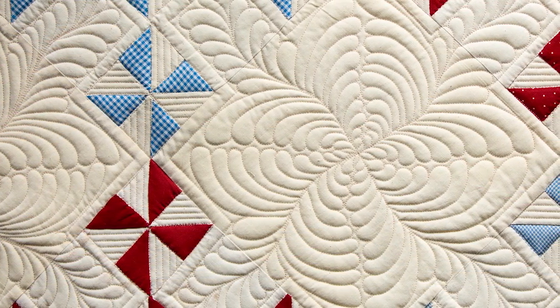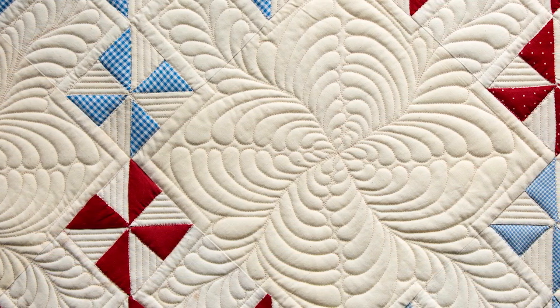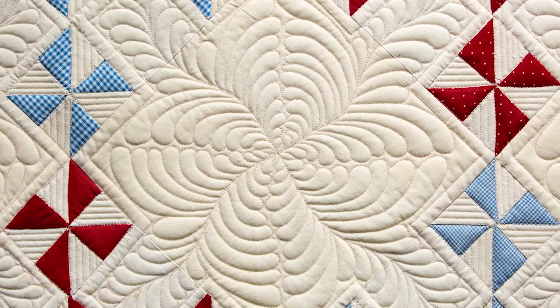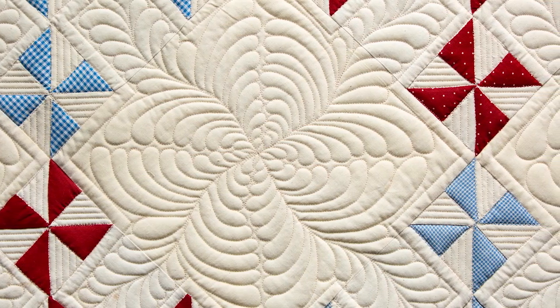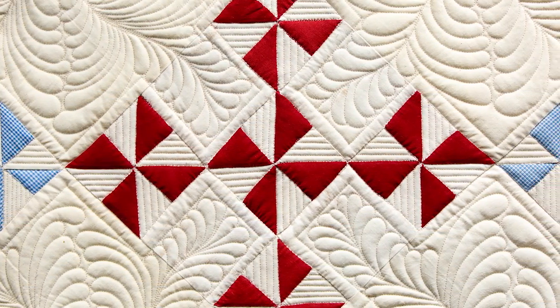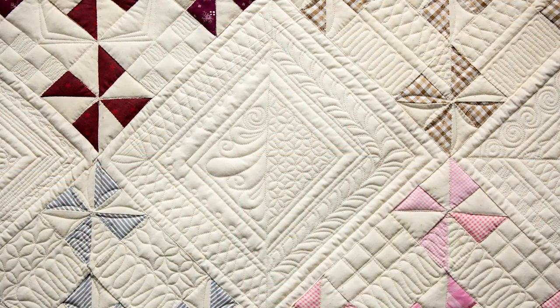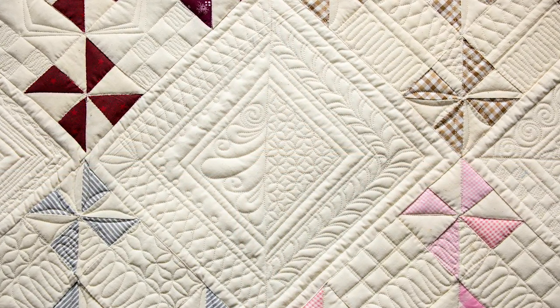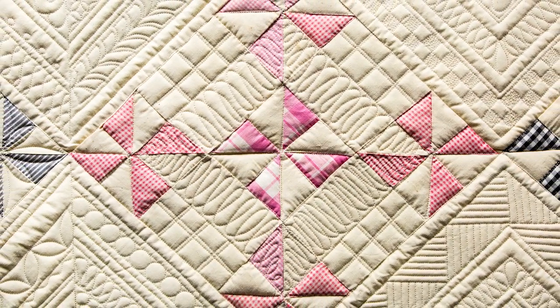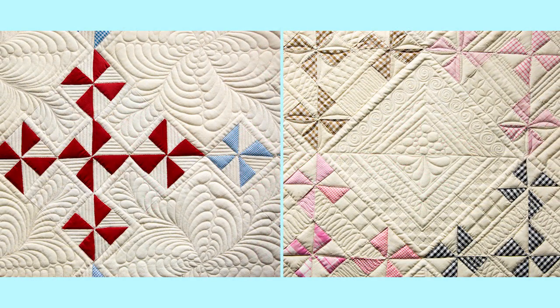We've challenged you both to quilt these quilts, knowing the style will be very different. Vicki added a channel around the whole block using a ruler and put a motif in each one. Marie totally went with rulers, breaking up those spaces in a different, non-traditional way — no seam line following. No matter how you decide to break up your wide open spaces, these tips will help you do it more successfully.